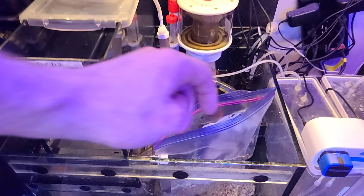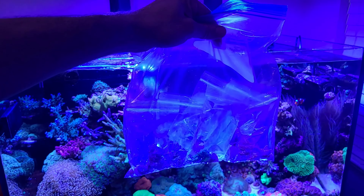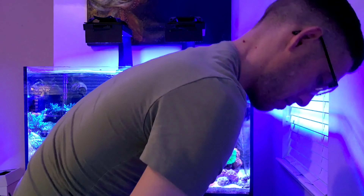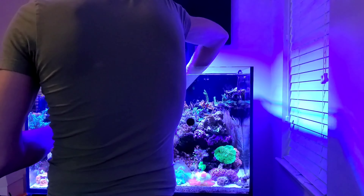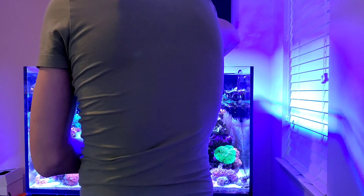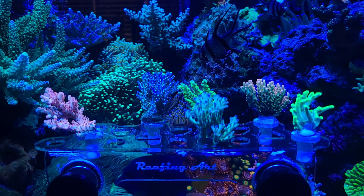I start by acclimatizing my coral to temperature in the sump of the tank. Although coral may come from a reputable source, it is essential that all coral is dipped before placing it in your display tank. A quarantine tank is an excellent tool for a reef aquarium hobbyist as it is a good step in eliminating a pest from entering your display tank. As I finished dipping my coral, I placed them on a frag rack so I could observe them over the next few days.